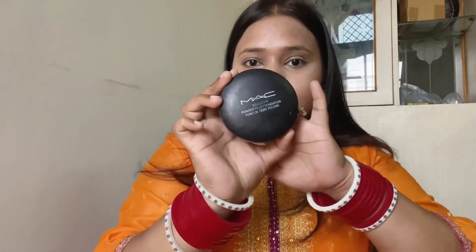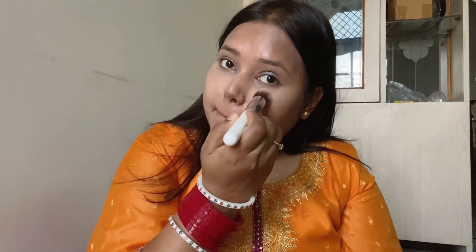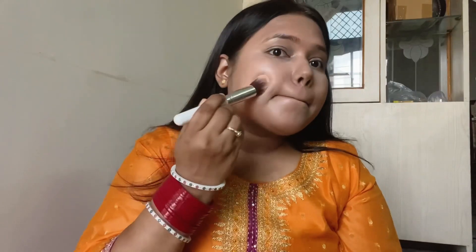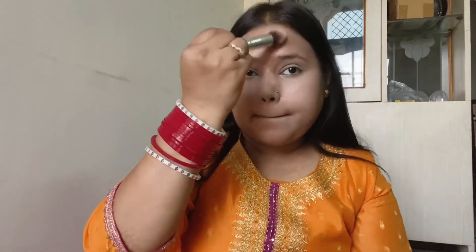You can see that the dark spots are much less visible now. After concealer, I am using the MAC compact. If you have a loose powder you can use that instead. But this is a day-to-day makeup look. I am applying the compact with a brush, first only on the areas where I applied concealer, and then taking just a little product and applying it all over the face. I have applied the compact nicely and you can already see the difference.